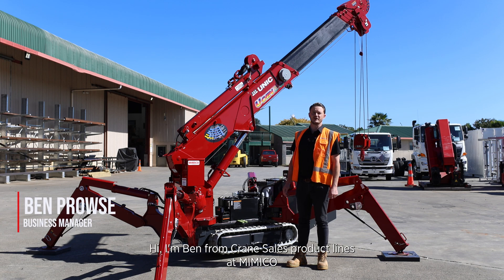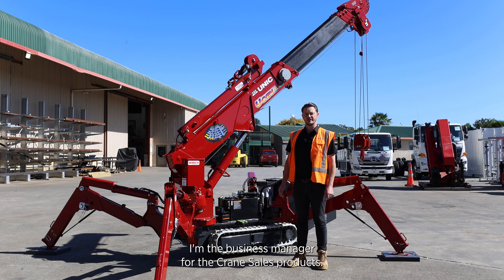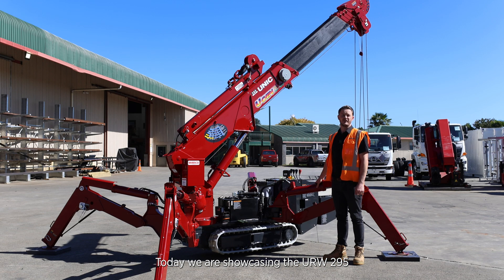Hi, I'm Ben from Crane Sales Product Lines at Mimico. I am the business manager for the Crane Sales Products. Today we are showcasing the URW 295 Mini Crawler Spider Crane.